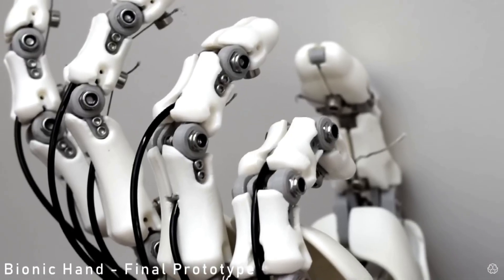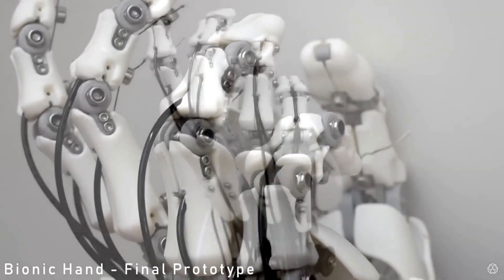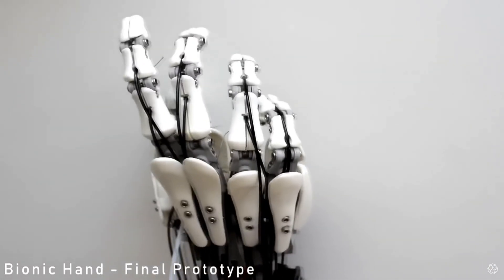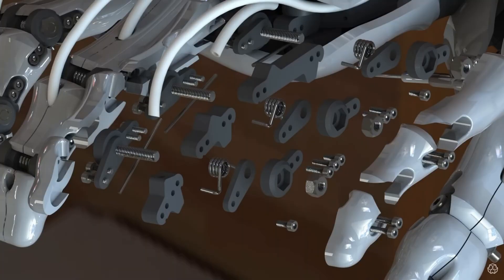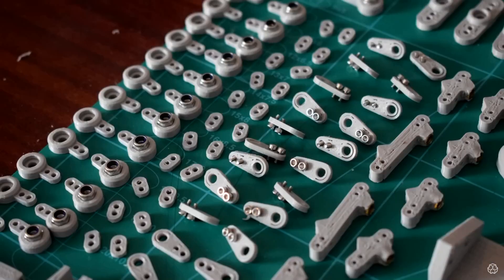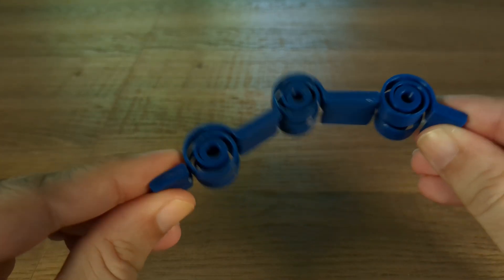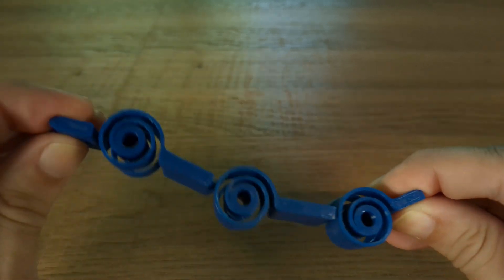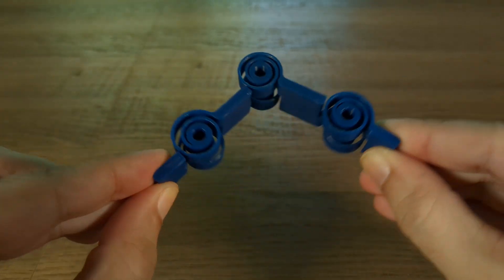Putting together a robot finger can be quite difficult. For example, Will Cogley's amazing robot hand project resulted in a beautiful hand, but look at all the parts needed to make it — that's a lot of assembly time. For my finger, I decided to use flexures to eliminate separate parts altogether, because I wanted a finger that could be used straight off the printer.